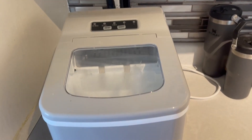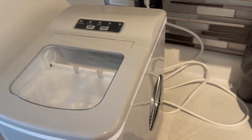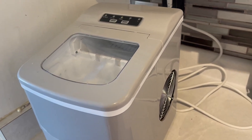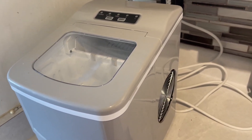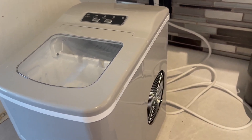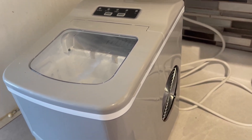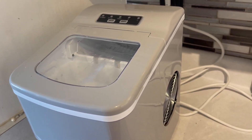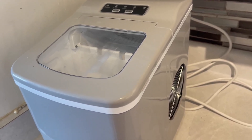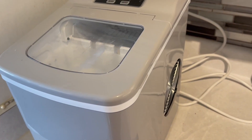Hey there guys, Keri here back with another video review. Today I'm reviewing this super awesome ice machine maker. We are so excited for this. We have a fridge that actually doesn't make ice and we've had this fridge for like four years. It's still a really good fridge, we just can't get ourselves to get another one. So we actually just got this ice machine instead and we've been so happy with it. It's been so nice to have, especially since we were big time ice lovers in our family.